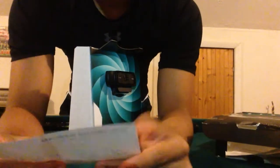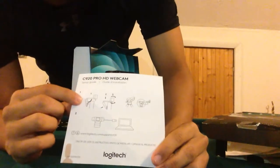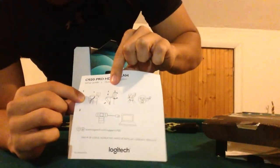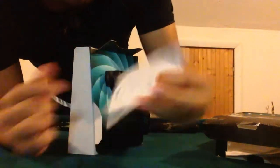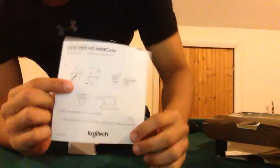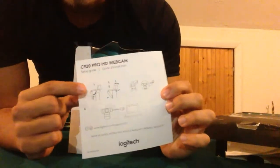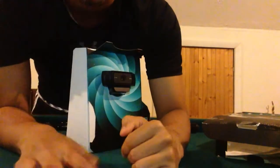The instructions say: Setup Guide. Step 1: Place on monitor. Step 2: Use. And that's it. Simple. My dumb ass thought there were three steps but there are only two — place on monitor and use.